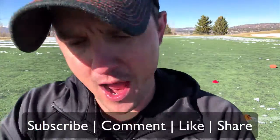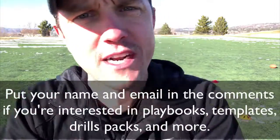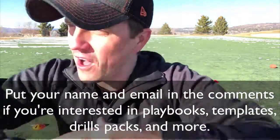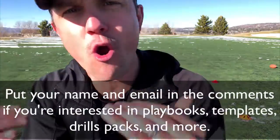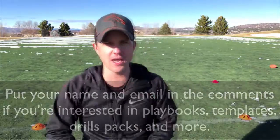This is Coach D — if you like what you see, come on and subscribe, comment, share, and like. We've got playbooks and drills coming, so check out the description below and follow us on all social media. We are encouraging greatness across the world — talk to you next time, see ya!